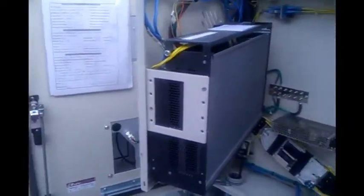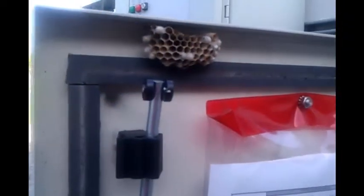It goes right into the data box that we showed you earlier — converts it. There's a little tamper switch over here that keeps it running. And of course, nothing like a nice beehive — wasp hive — to make your work hazardous.